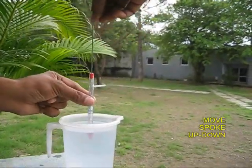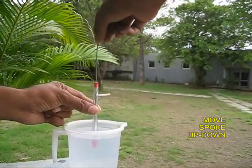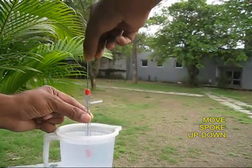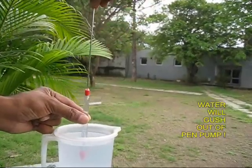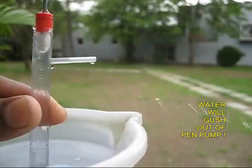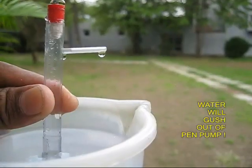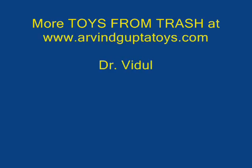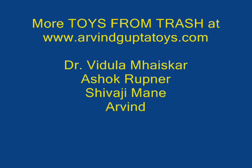Now place the pump in a mug of water and move the spoke or the connecting rod up and down. After some time, you would see that water would gush out from the ball pen refill. This is a great pump with a simple valve and it works beautifully. That is an amazing pump — a great pump!